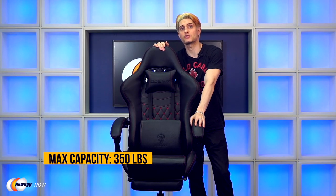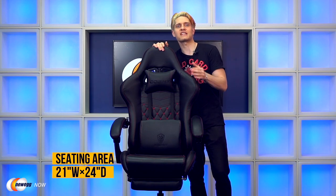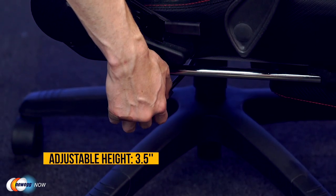It has a maximum rated capacity of 350 pounds, so it can accommodate even the largest of humans. The seat is 21 inches wide by 24 inches, with a backrest that's 36 inches high by 23 inches wide and an adjustable height of three and a half inches.